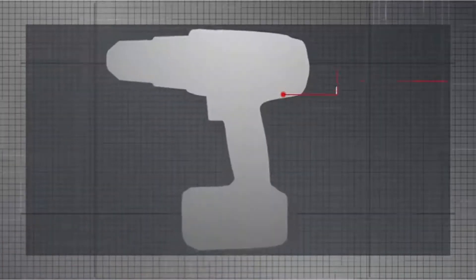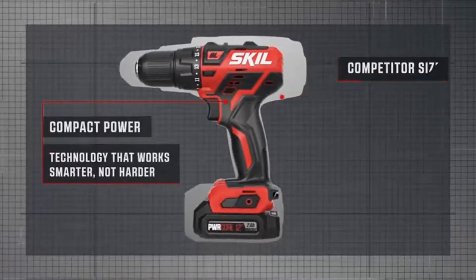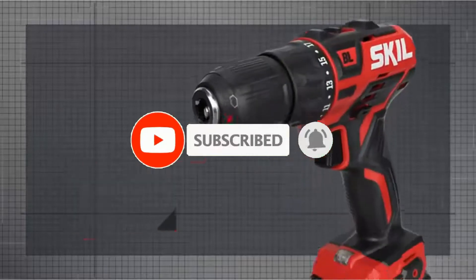Famous Tool makes videos for tool enthusiasts and tool nerds that need different tools and gear every day. So if you are a tool freak, please like, comment, share, and don't forget to subscribe to our channel for further tool videos.